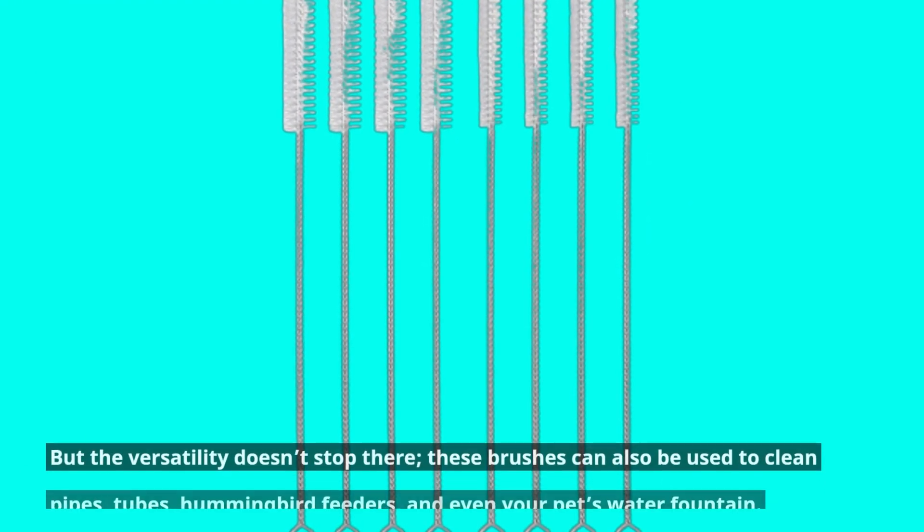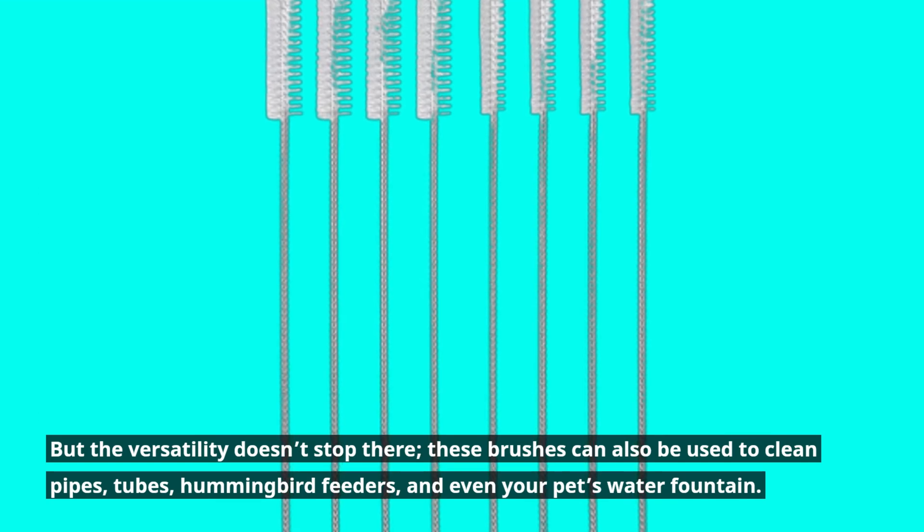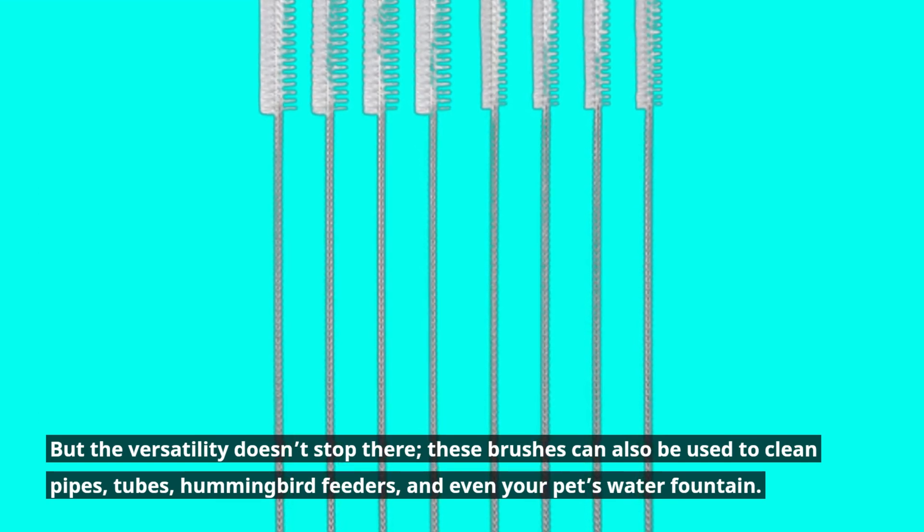But the versatility doesn't stop there. These brushes can also be used to clean pipes, tubes, hummingbird feeders, and even your pet's water fountain.